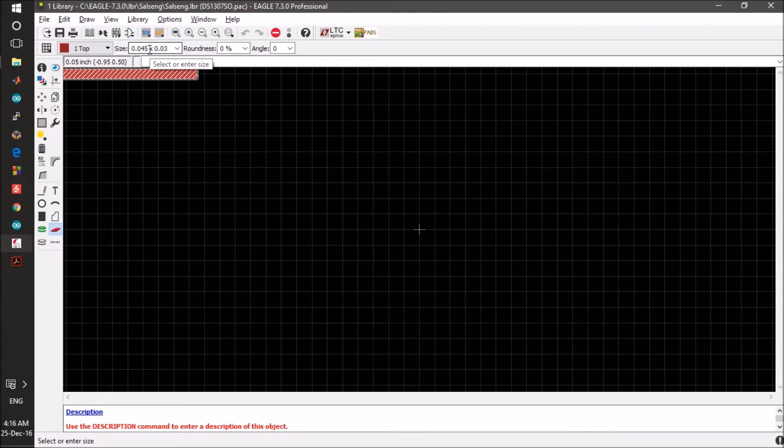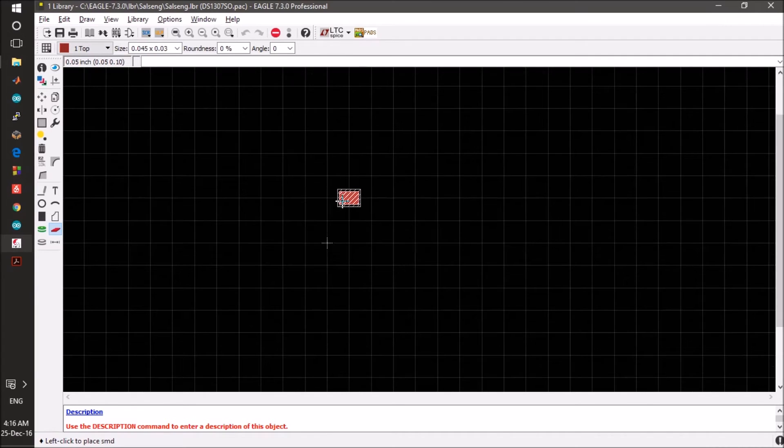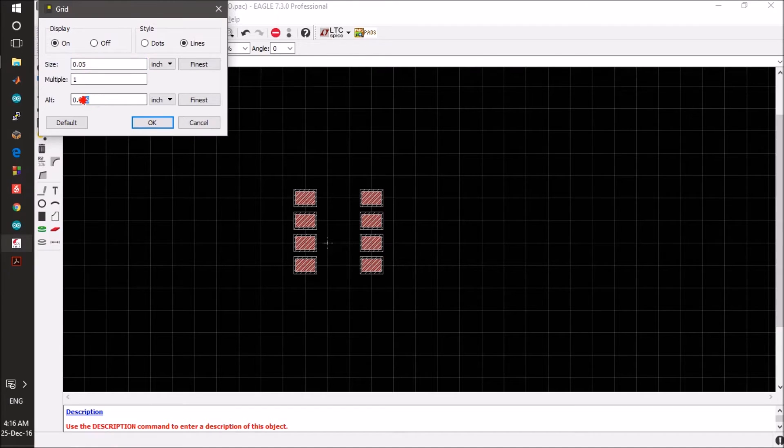This is how the pad should look. We have eight pins — four on one side and four on the other. Before placing them all, we have to set the alternate grid size to 0.01 so the placement is more smooth.